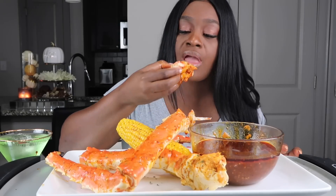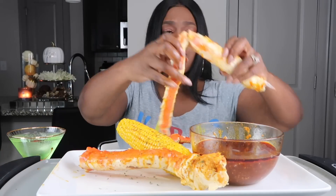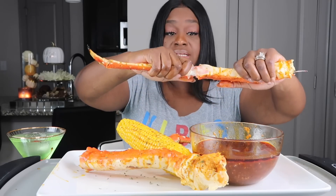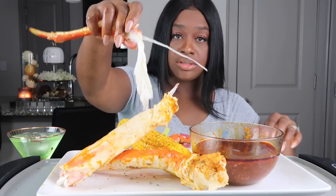Tony's not going trick-or-treating because he's doing something with his grandma at the church, and he did not go to school today because he had a cramp in his neck. We're hoping it's a cramp and not a pulled muscle because y'all know he plays football.